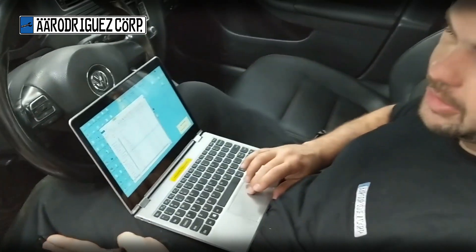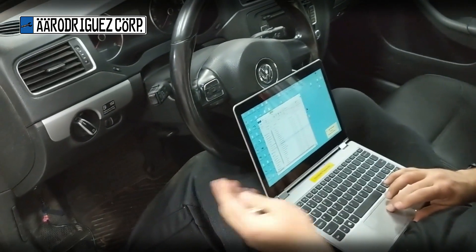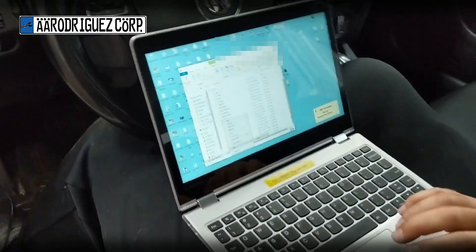I'm going to be installing Vagtaco and then we're going to program a key for a Mark 6 TDI. First thing I'm going to do is on the C drive, I'm going to create a new folder and call it Vagtaco.